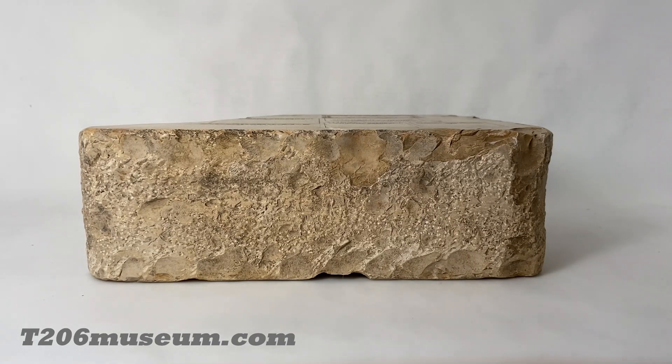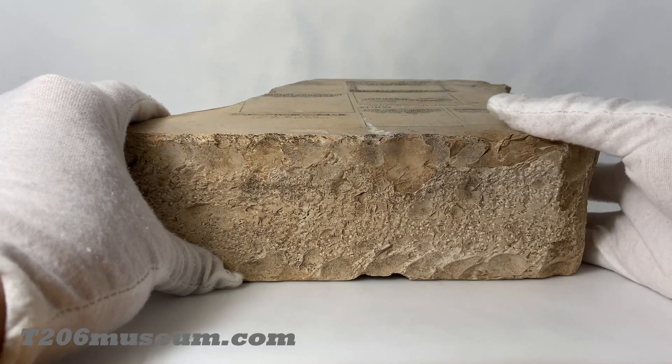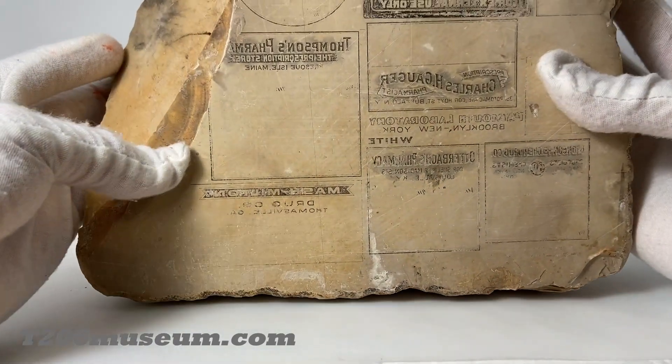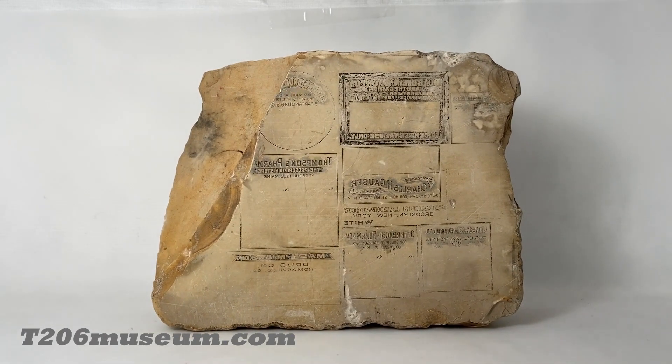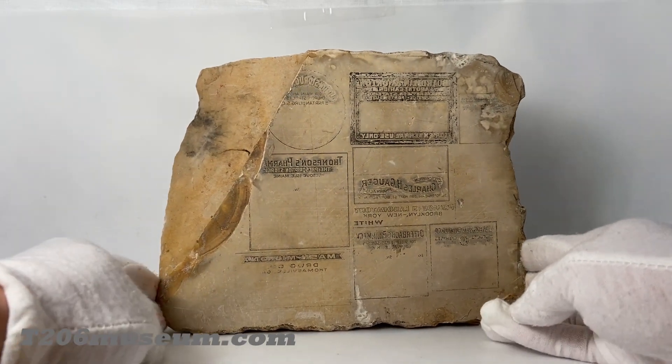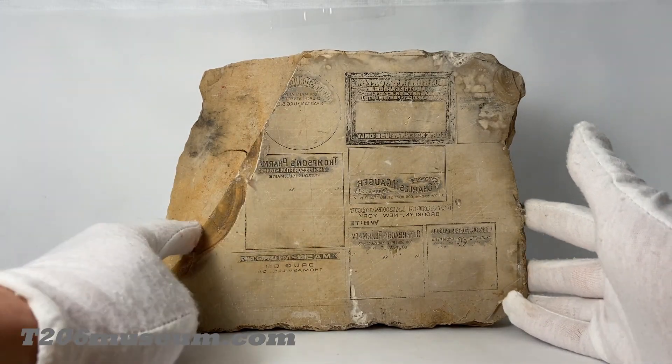What I'm showing here is a limestone that was used to print lithography printing. As most of you know, T206 used lithography back 100 years ago, and they did not use any metal plate or aluminum — they used limestone. This is definitely not the original limestone from 100 years ago, but you get the idea. It's not really in good shape; I just picked one up on eBay to try to understand and explain how lithography printing works.